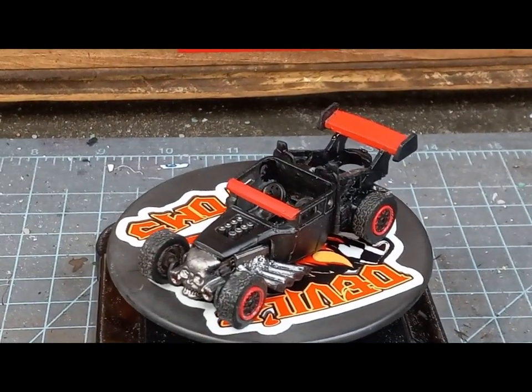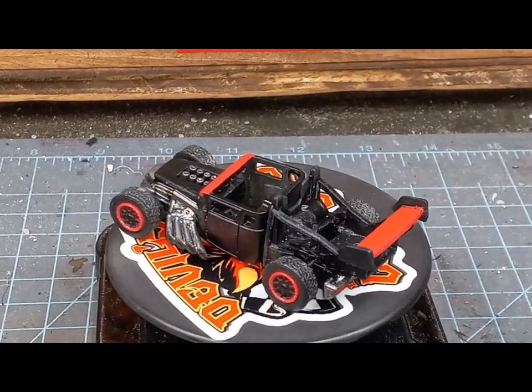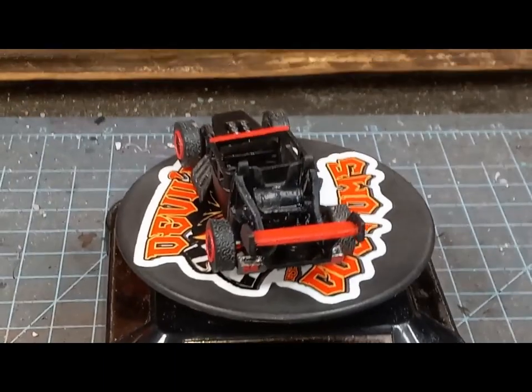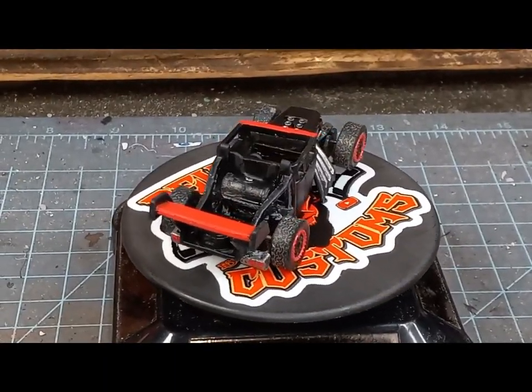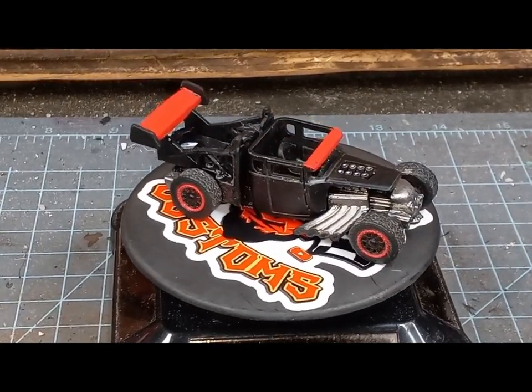Hope you enjoyed the video. I had a great time building this one. Hope you enjoyed watching it. Make sure you stick around for some glamour shots, and have a happy new year!